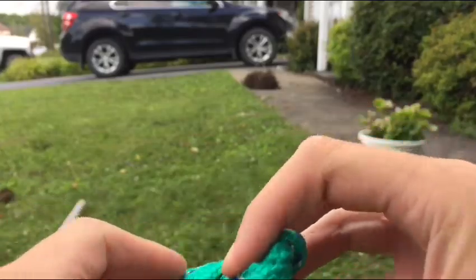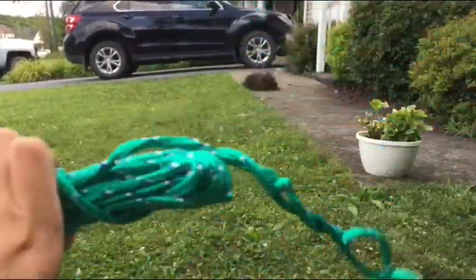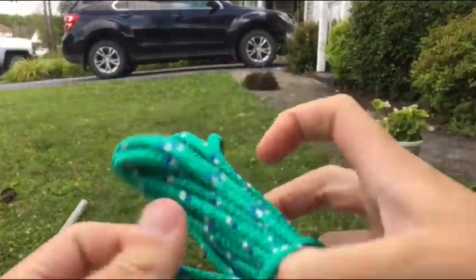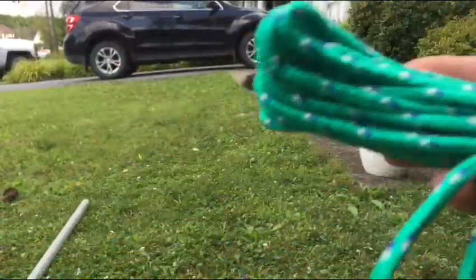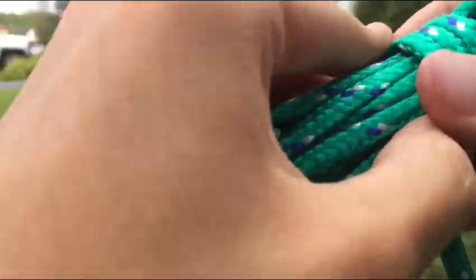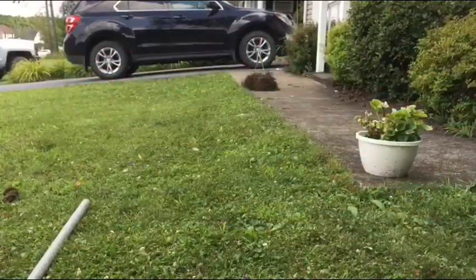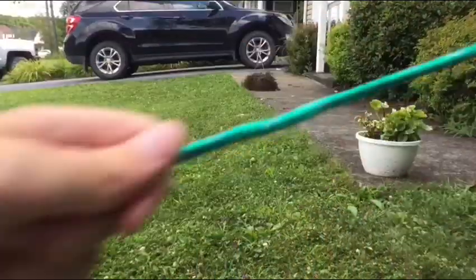We've got the paracord here — 25 feet, a really good green color. I'm glad I got green. It's actually pretty good paracord for Dollar Tree. Just need to keep pulling until it unravels. It's coming undone pretty smoothly. Okay, we finally got the string undone — after what felt like ten years!